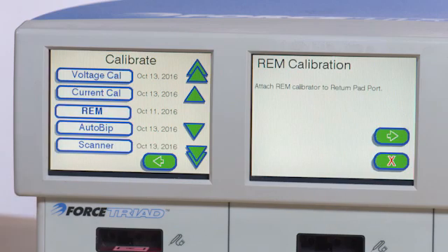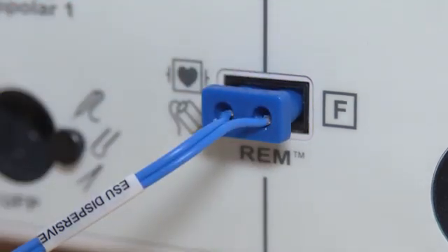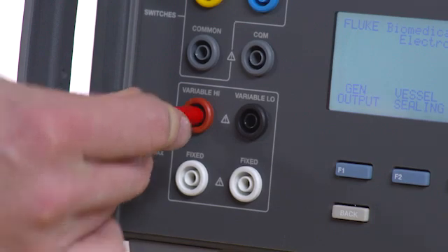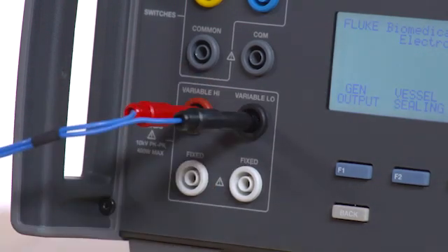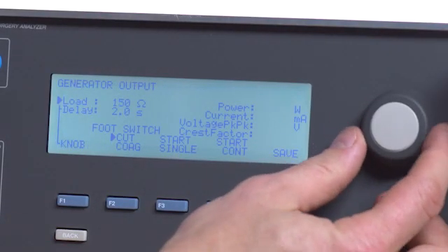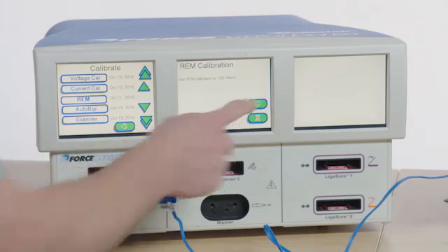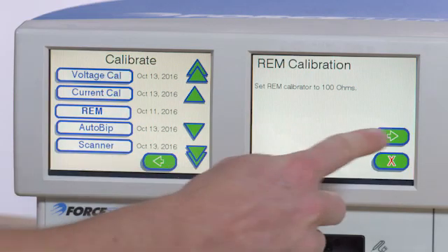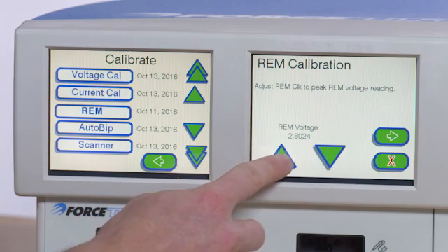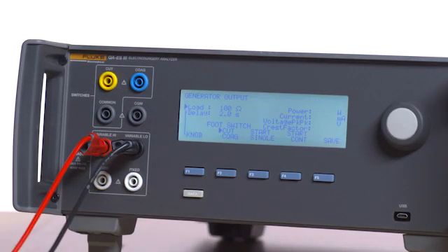Step 10: REM Calibration. Select REM from the Calibrate menu on the Force Triad. Connect the ESU CQM safety lead to the REM port. Connect the red banana test lead from the ESU CQM safety lead to the variable high on the QAES-3 and the black banana test lead to the variable low on the QAES-3. Press back and then F1 for generator output. Select 100 ohm load. Press F4 for start continuous. Select Next on the Force Triad. Press Next one more time. Use the up or down arrow keys on the Force Triad to adjust the peak REM voltage as measured on the QAES-3. Select Next when completed. Press F3 on the QAES-3 to stop the test.